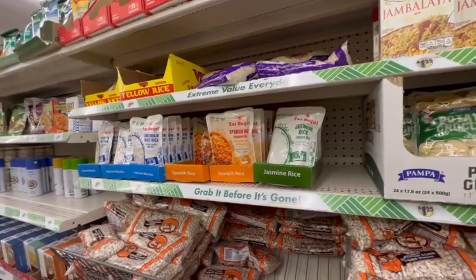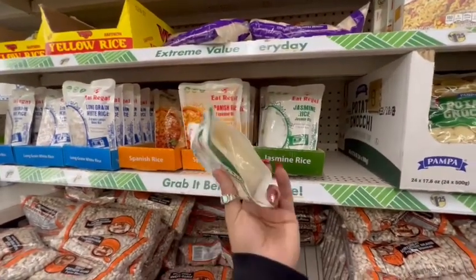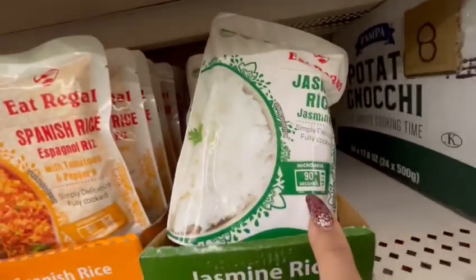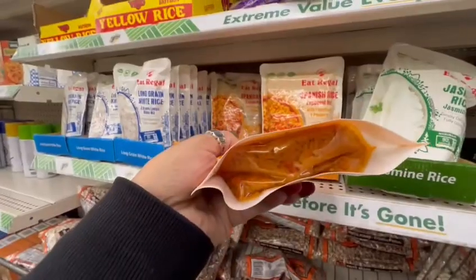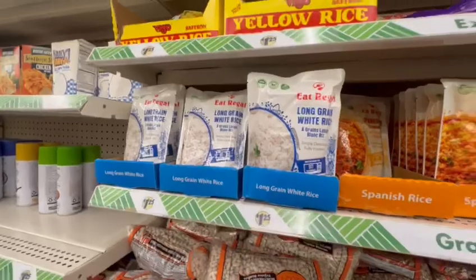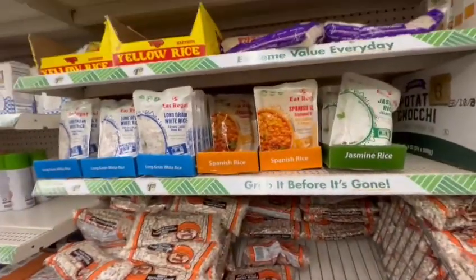Now after Dollar Tree's price increase, I found my wish list item — the Eat Regal jasmine rice. It's an 8.8 ounce white rice that's already cooked; all you do is microwave it for 90 seconds. They also have Spanish rice — a yellow rice — and long grain white rice. They're all 90 seconds in the microwave and are $1.25.